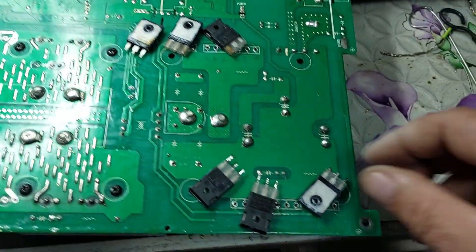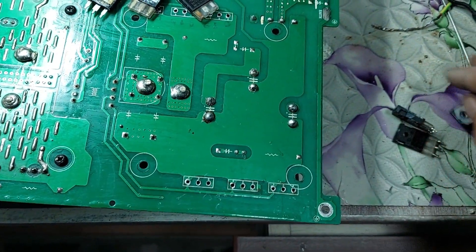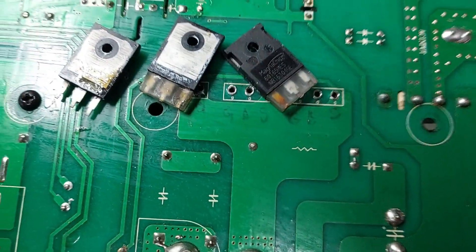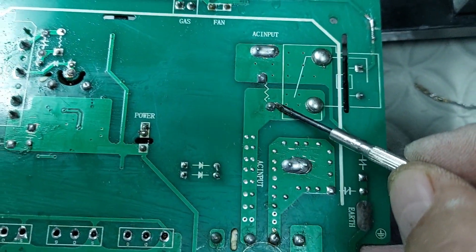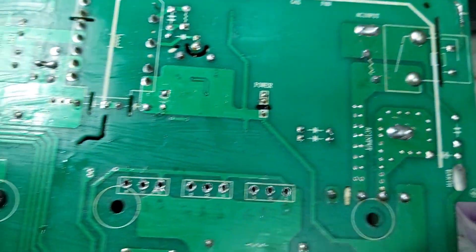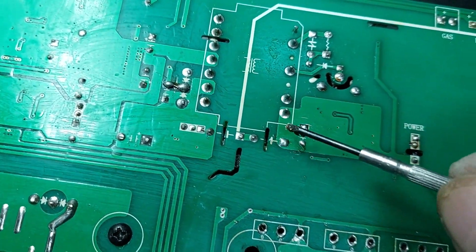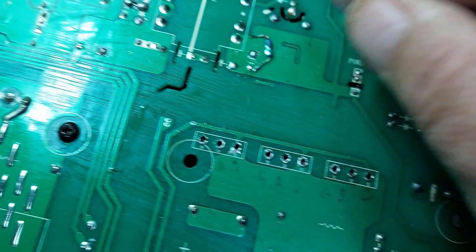I removed all the faulty MOSFET transistors from the board and cleaned up the excess solder from the area to prevent any shorts or unwanted connections. After that, I carefully inspected the traces and surrounding components to ensure everything is in good condition. The next step is to power up the circuit without the power MOSFETs installed, in order to check if the control section is working correctly and delivering the expected low-voltage rails for the control IC and related circuits.